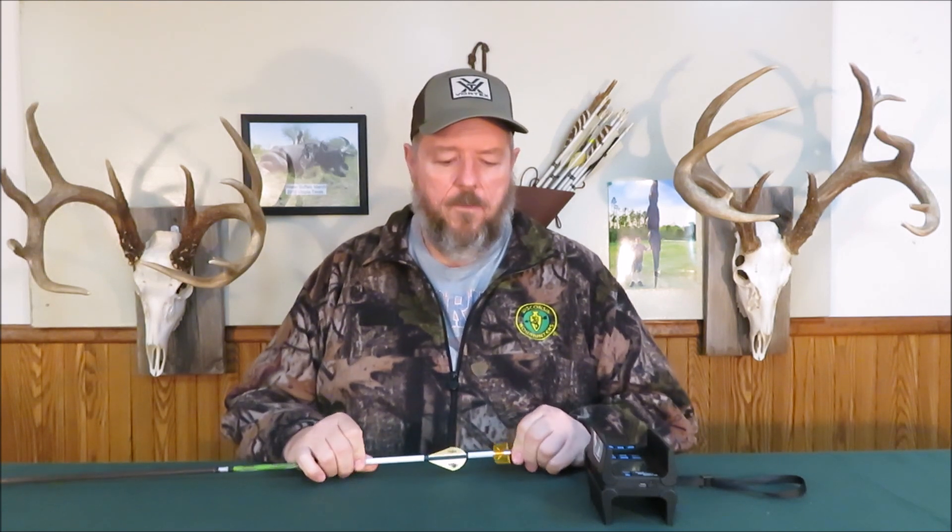Hi, this is the Innovative Outdoorsman. This whole COVID-19 thing has me social distancing in my basement, and all of my traveling hunts have been canceled. Some are postponed, but I'm doing my part staying at home, and it's giving me a little bit of time to go through my gear and check out some new gear.